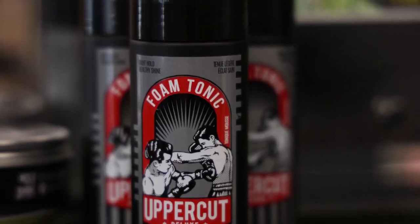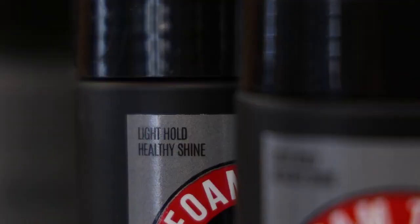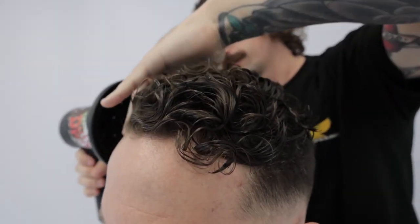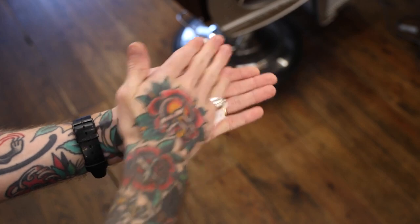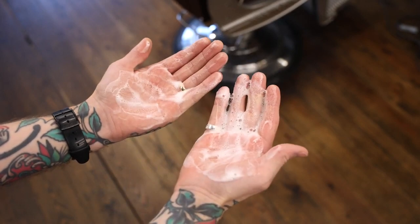When used as a styling product it creates a healthy shine and a light hold for gentle control of all hair types. It's especially powerful as a styling product for curly hair. The foam tonic is a liquid that is aerated by the special foaming nozzle to make the tonic easy to use without making a mess like traditional tonics.